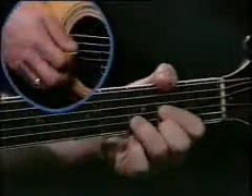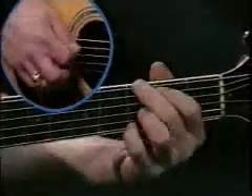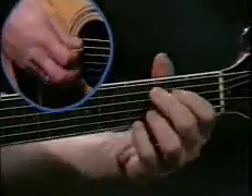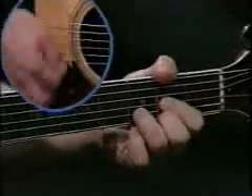Let me start by showing you your rhythm parts. On D you'll be using the 4th string and 5th string. G uses the 6th string and any other bass note. A is going to be the 5th string strum, then the 6th string strum, and then back to D.